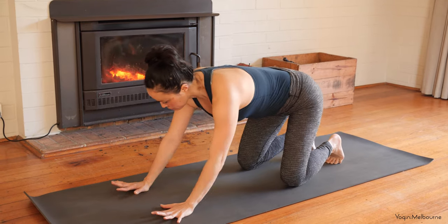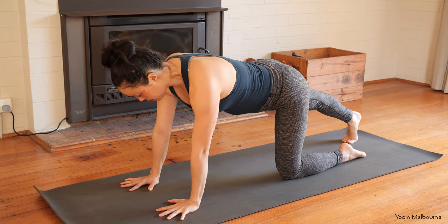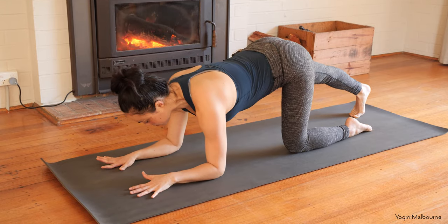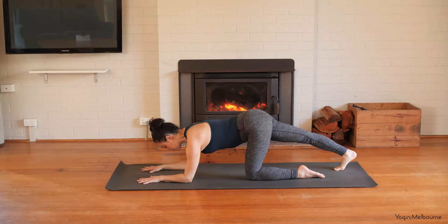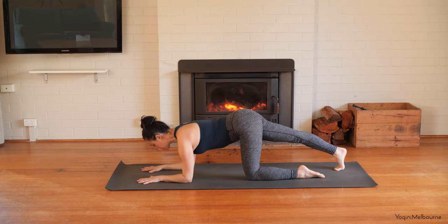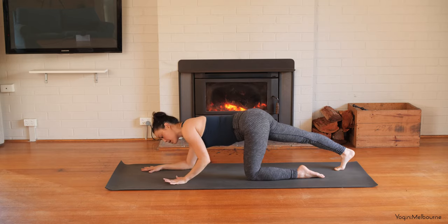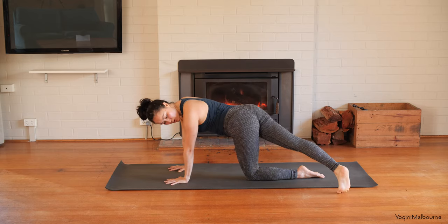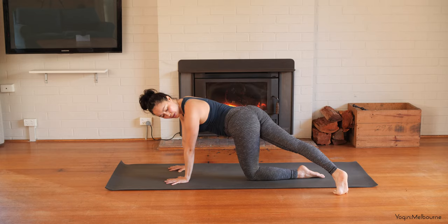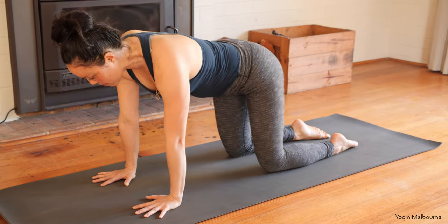Coming over into your tabletop position, setting up the wrists underneath the shoulders, knees underneath the hips. Tuck the right toes under — really flex that foot — come down onto the forearms, elbows underneath the shoulders. Take a little rock forward and back, just opening up the back of that right calf. Press down through the palms of the hands and hold that heel back.